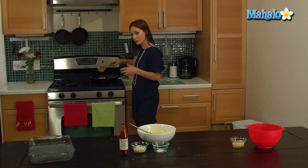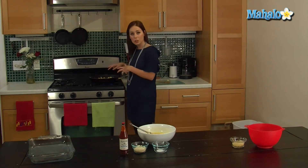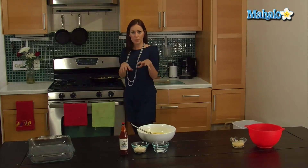We'll give that another stir, make sure everything's all mixed in together. And now while this is cooking, we'll head over here and assemble the rest of our ingredients.